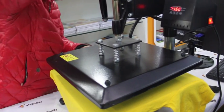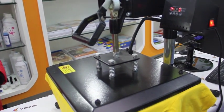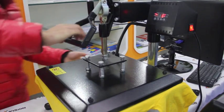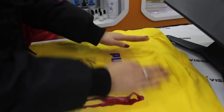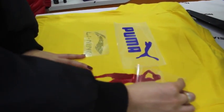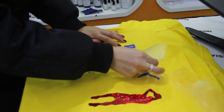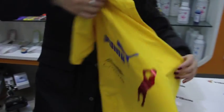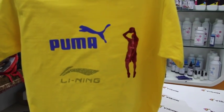Okay, let's transfer. This is the final effect. You can see the patterns are so beautiful. If you have any interest, you can contact us. Thank you for watching the video.